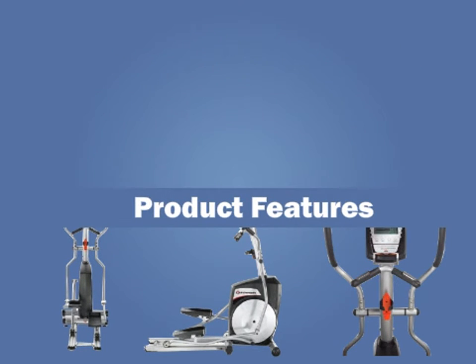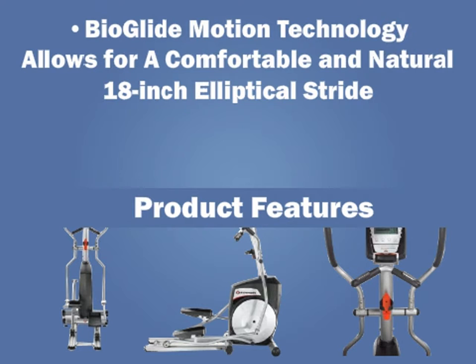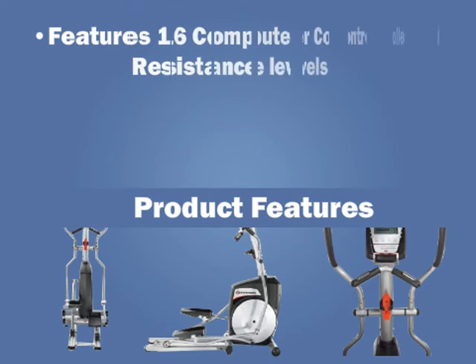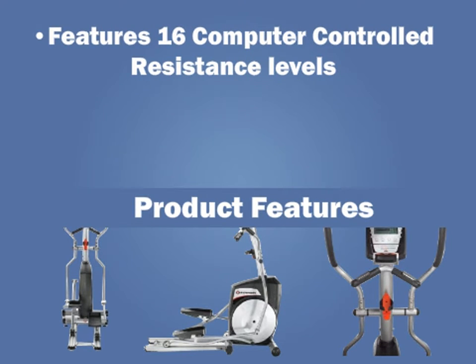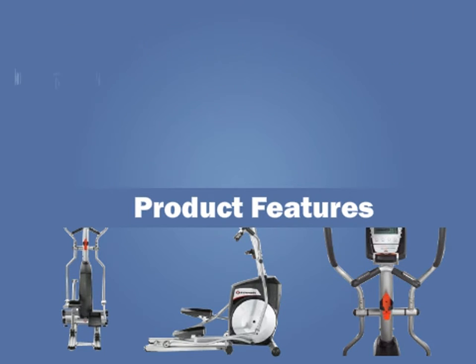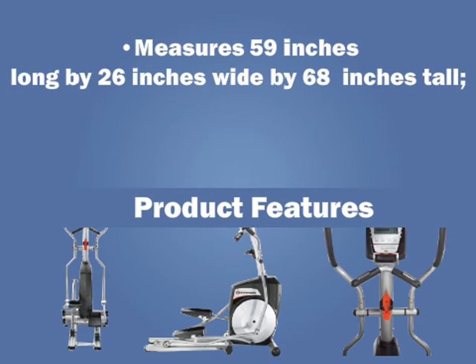Product features: Bioglide motion technology allows for a comfortable and natural 18-inch elliptical stride. BioFit foot pads and handlebars offer a comfortable feeling while working out. Features 16 computer-controlled resistance levels. Grip heart rate monitoring on handlebars helps you track your workout. Measures 59 inches long by 26 inches wide by 68 inches tall.